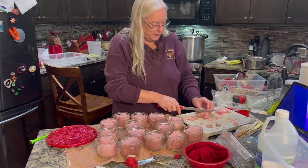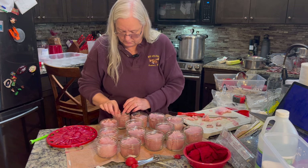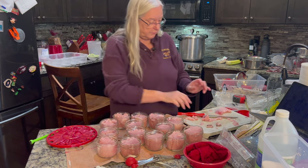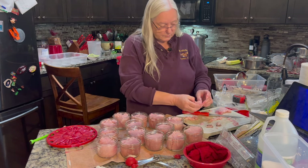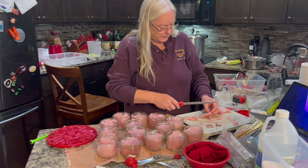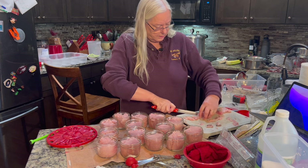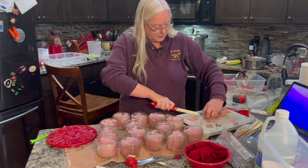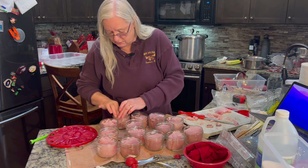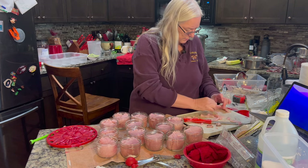We paid about 50 bucks for this — not exactly 50 but pretty close — and we're getting 14 jars out of it, which makes it about three and a half bucks a jar. These half-pints are definitely bigger than a can of tuna, but that's still fairly spendy.